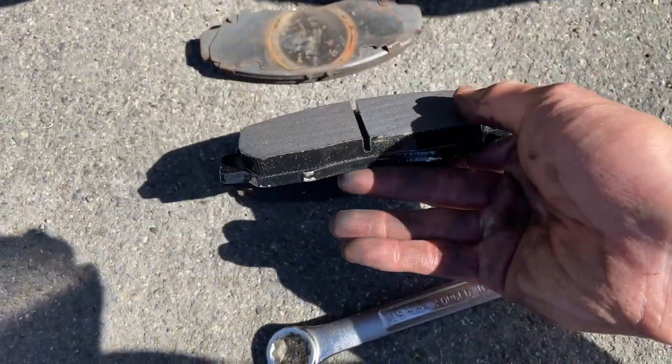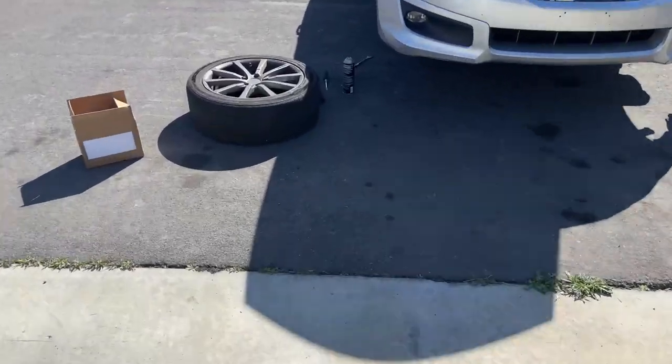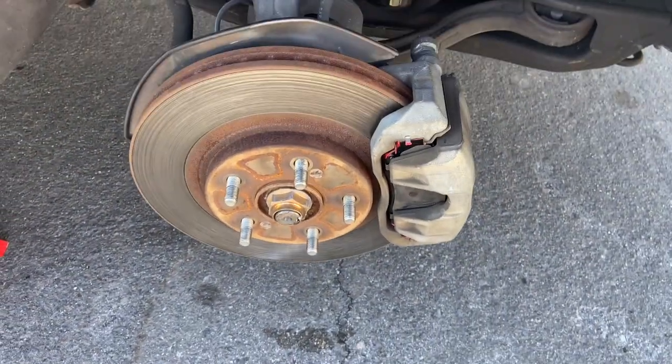Here's a comparison between the two — the stock brake pads and then the Hawk ones. It's pretty big, looks nice. All four corners now have their brake pads changed. I didn't film too much because my hands were really dirty.